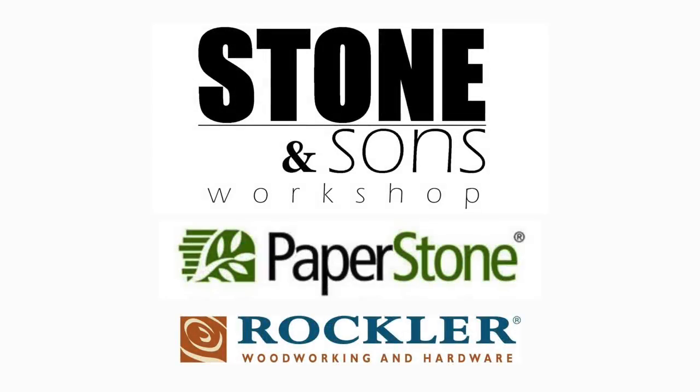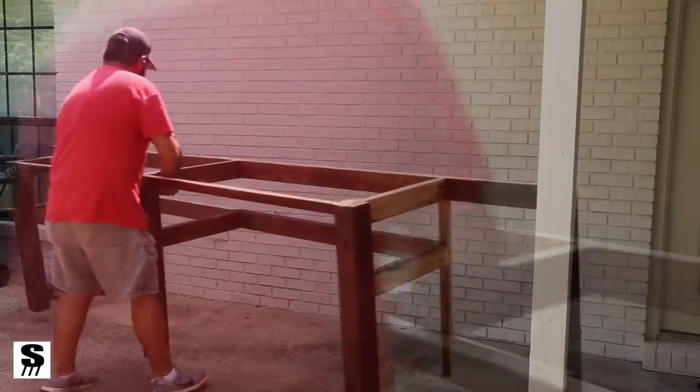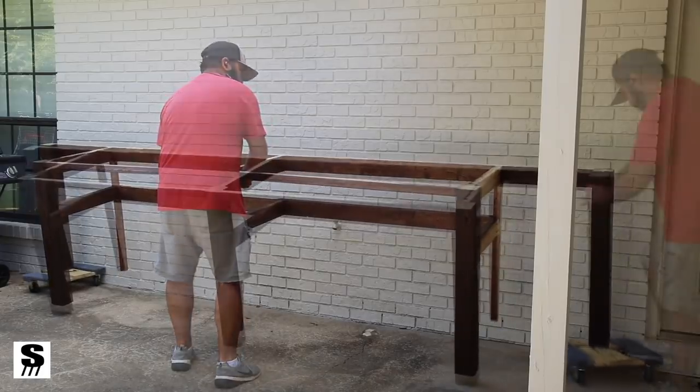This project is supported by Paperstone and Rockler Woodworking. I'm very excited about this outdoor kitchen project — I've been wanting to do this for a while now.